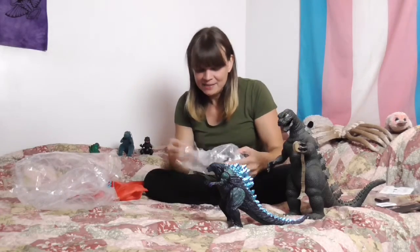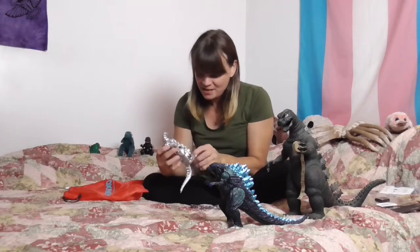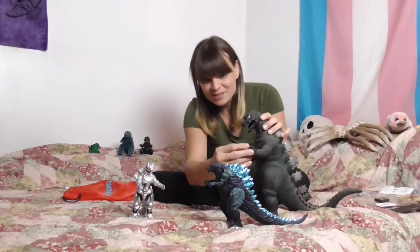And a Mechagodzilla, which is one of my personal favorites. This is super cute — I am in love with Mechagodzilla. So we brought the tape measure with us, because these are supposed to measure 12 inches tall. Let's see Godzilla — real Godzilla, old school, my favorite, best Godzilla. I got this toy when I was a baby, baby, and I love it. And they were supposed to be the same size, and I knew they couldn't measure up.